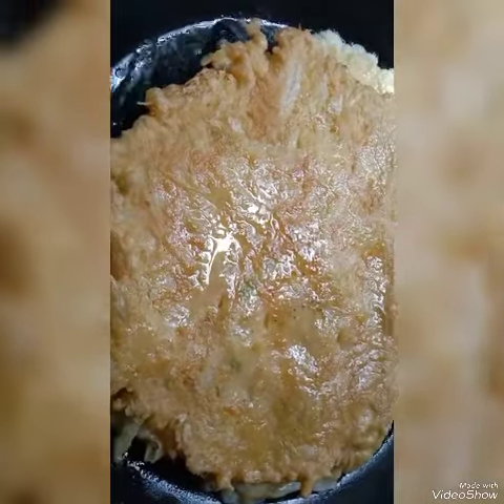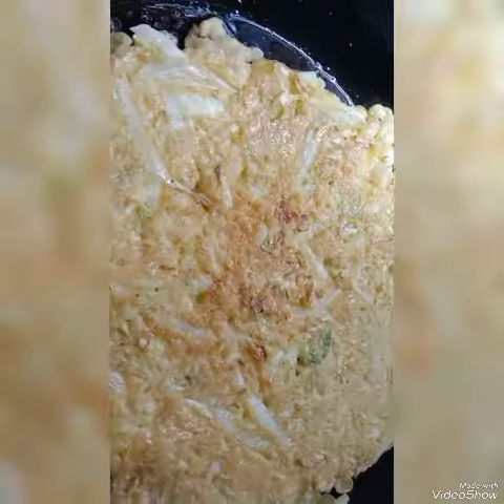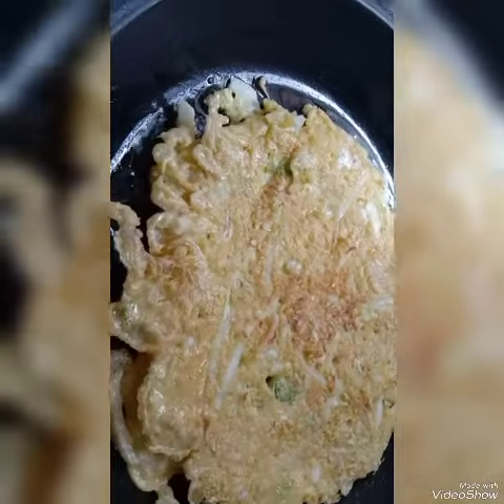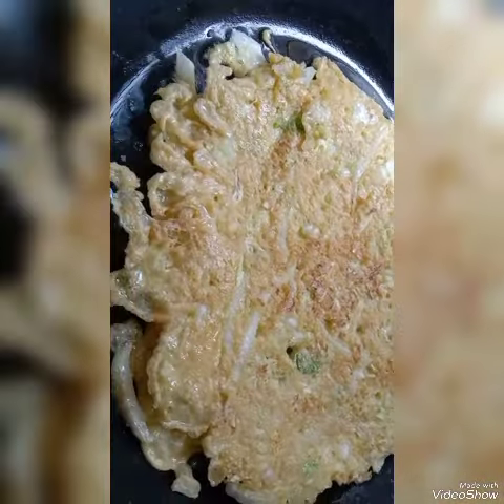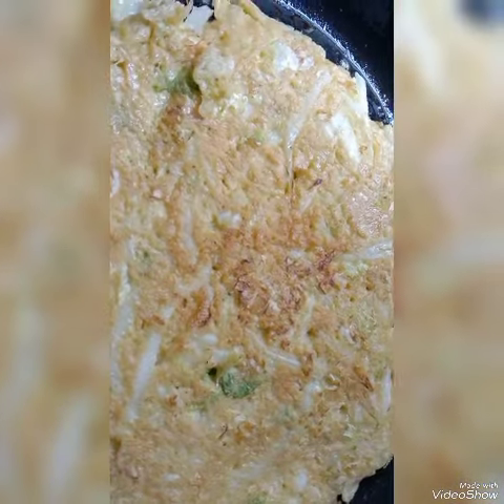I'm gonna cut off the middle of the oven and cut off the bottom. I'll cut the middle of the oven and cut the back. I'll cut the bottom.